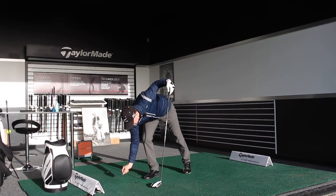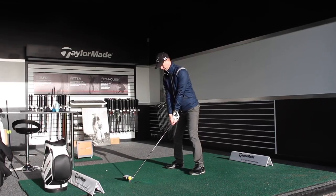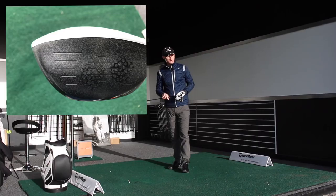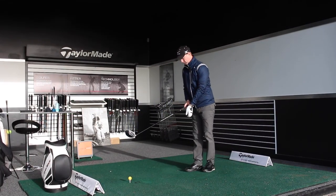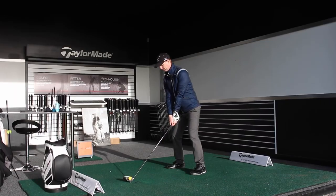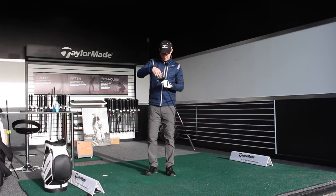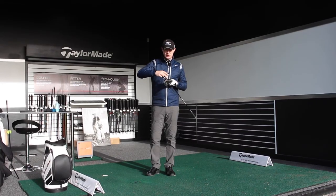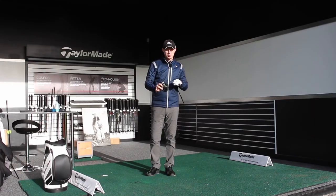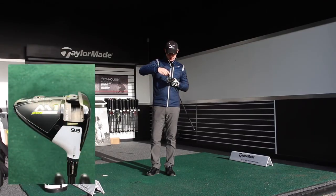Heel side again. Shot number two. Again, can't really see the ball flight of that one, but that was more central. It's right into the sun but also really close to the middle. Now I'm moving it from that lower 7.5 degree position — it's starting to rain, you can probably see a few sprinkles of water flying across the front of the screen, even though it's dead sunny on one side. So higher loft, plus two degrees — 11.5 is where these next three are going to be at.